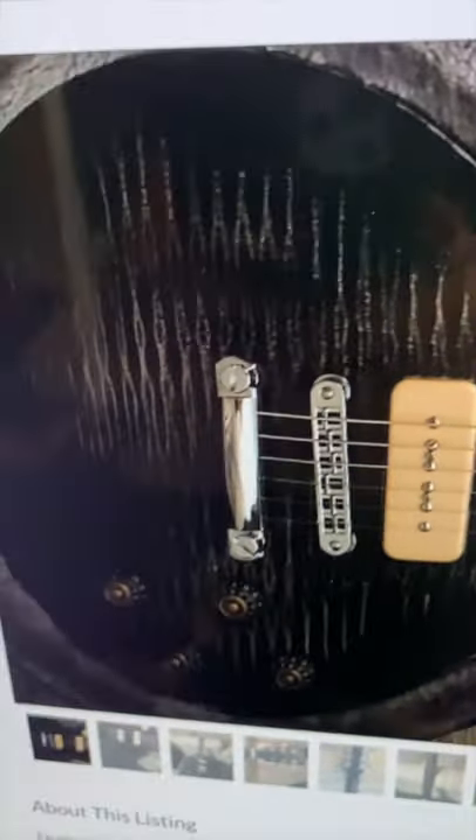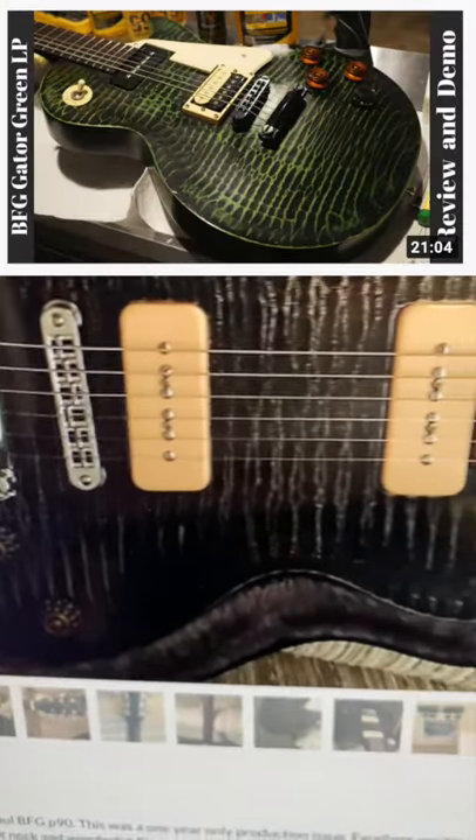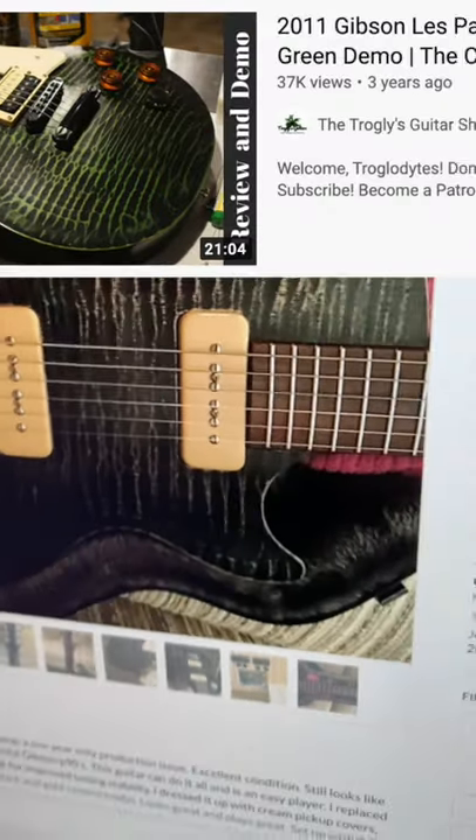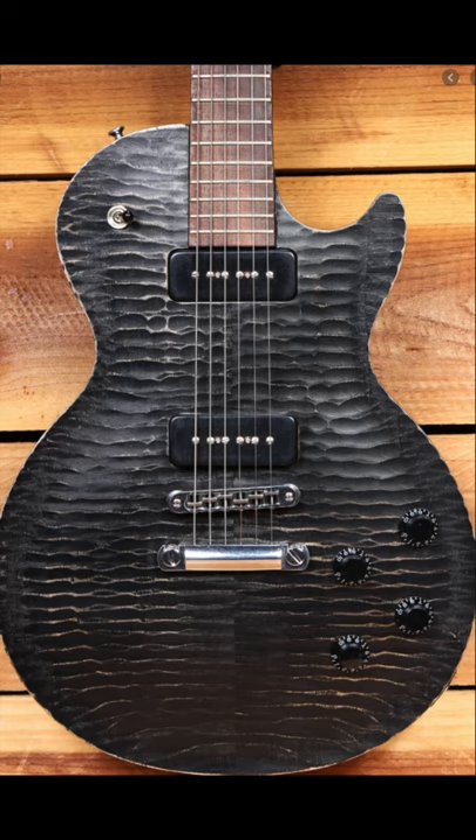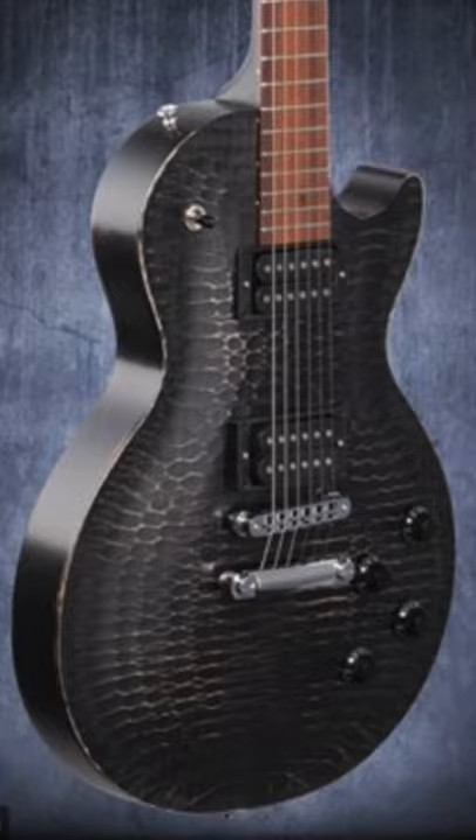The original run back in the early 2000s actually had a humbucker in the bridge and a P90 in the neck. I can attest those are great guitars. I can't comment on the 2018-2019 run, but they came in dual P90s and dual humbuckers in this version.